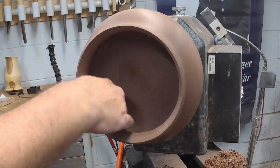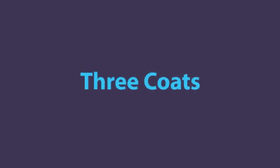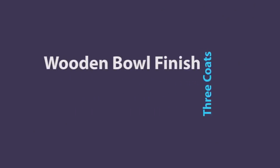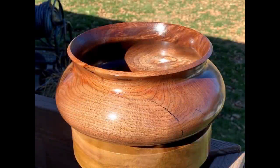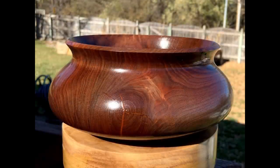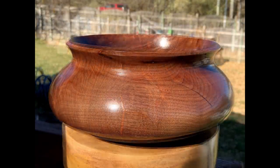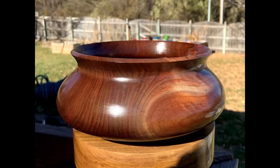Once it's all hollowed out, I go through the same sanding process. Then I put on three coats of General Finishes wooden bowl finish, and here are some photos of the final project. Hope you like it. If you enjoyed the video, please consider subscribing. If you're already a subscriber, I really appreciate it, and I certainly enjoy reading comments and responding to them.